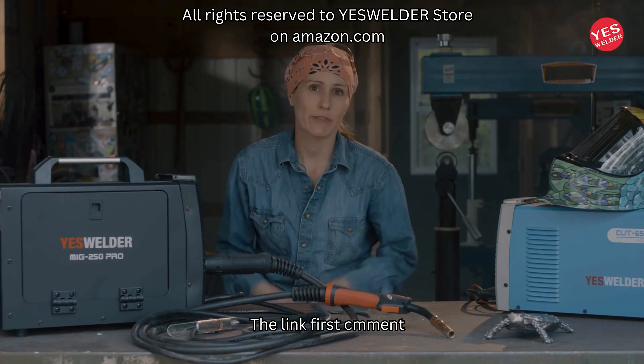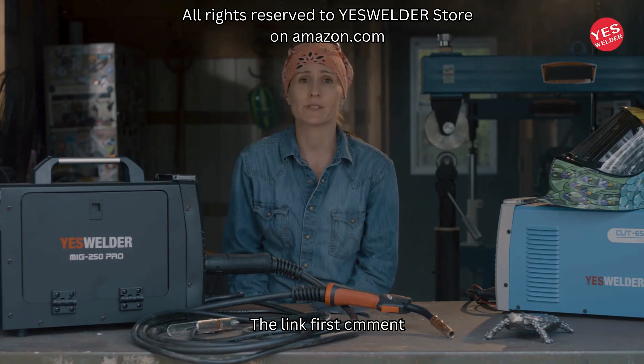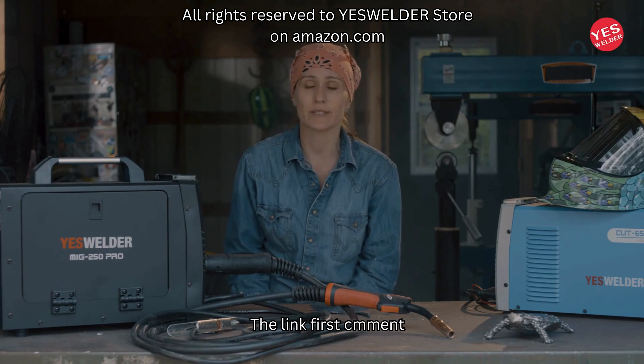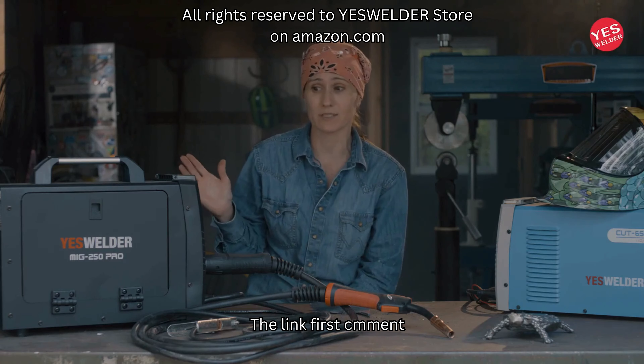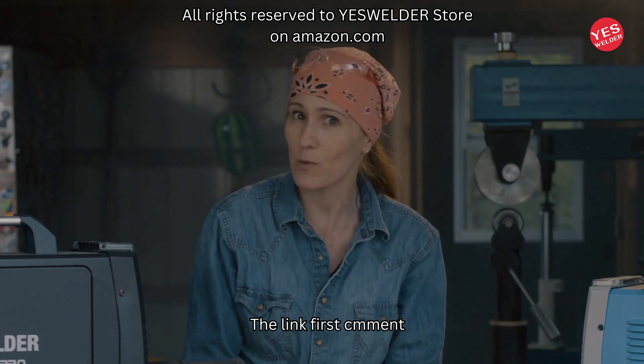Yes Welder is coming out with these machines that make it more affordable for welders to get started in their garages or for students. There are lots of students out there on a budget who don't have the money to buy expensive equipment, so this is a great option — and it works really well.